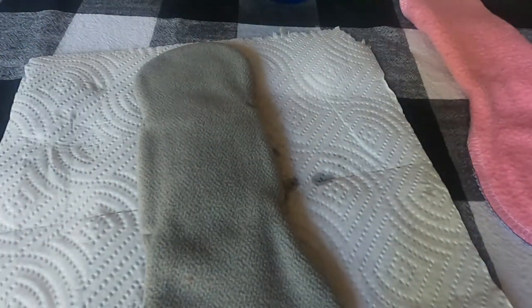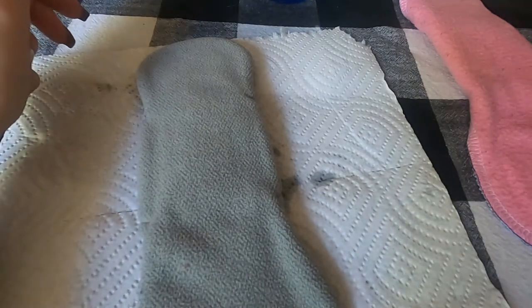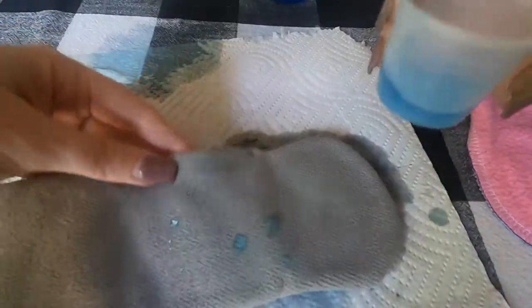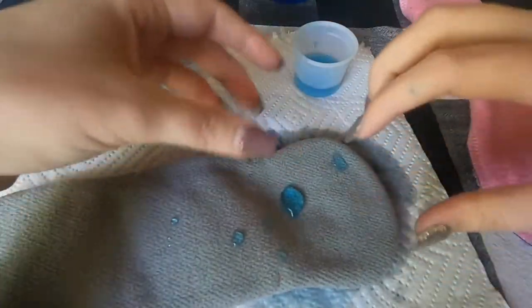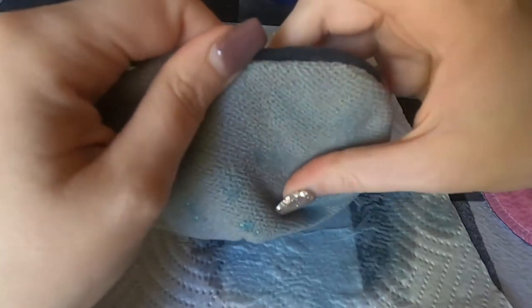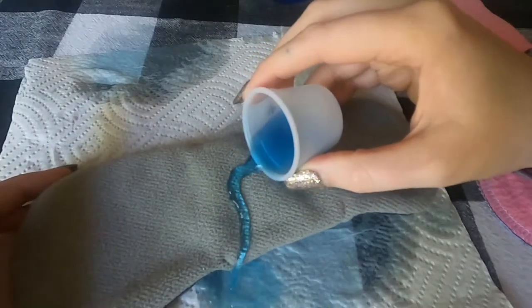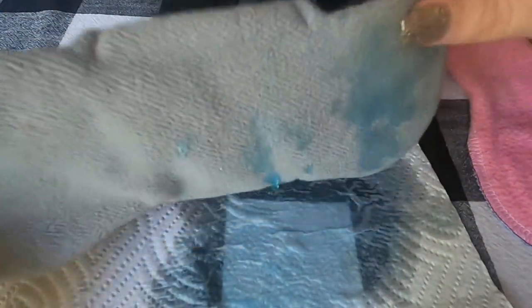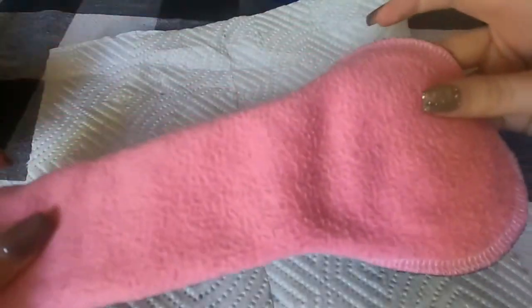Now we'll try the Polar Tech 200 fleece from JoAnn. I'm not sure you'll find it at every JoAnn store — I found it at my local one and bought the whole bolt. Doing the same test, it pours right off. Getting it to puddle is very difficult because it's so water repellent. Applying a little pressure, it just spreads out and isn't absorbed by the fabric. As soon as I lift it up you can see it spill off. Any wetness — blood or urine — is going to be repelled back to whatever is absorbent.